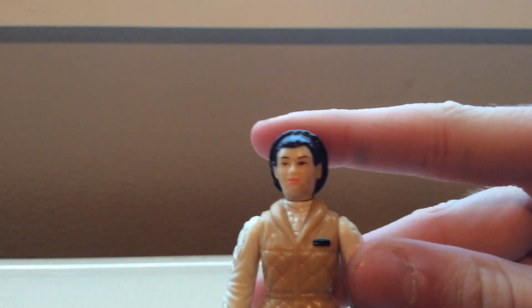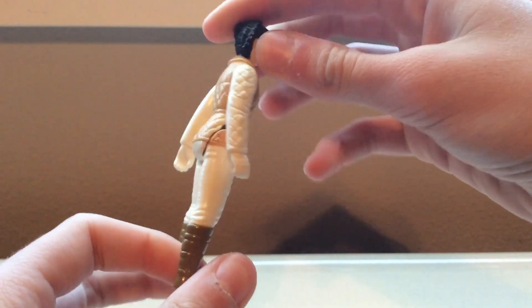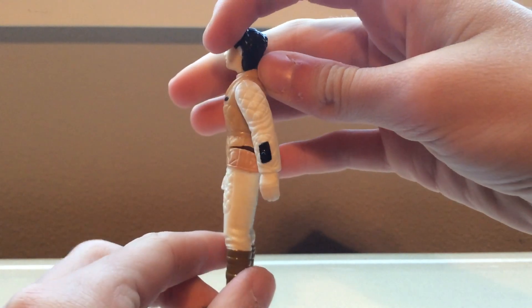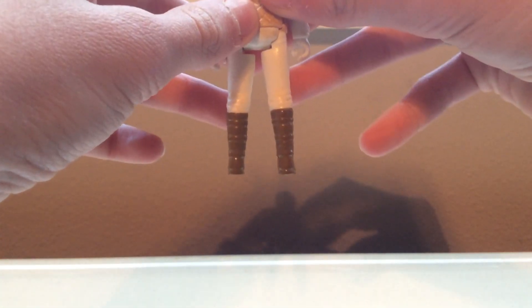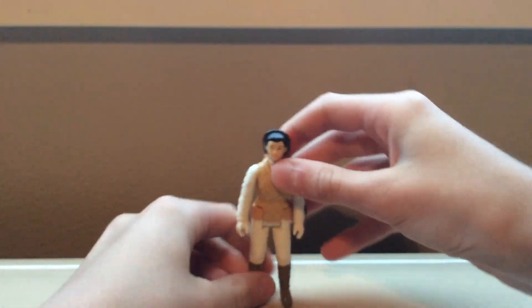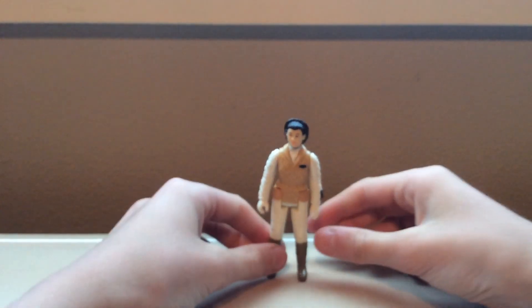Good texture and detailing. Still not bad. Limited paint. One thing with mine — it's kind of hard to see, but one leg is shorter than the other. So she stands a little crooked, or she's just hard to stand.